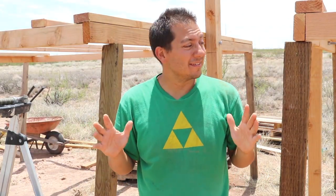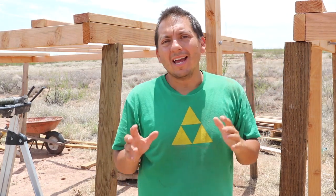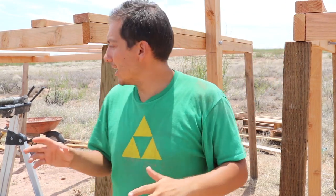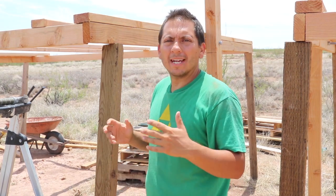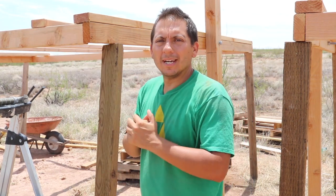Alright, so I'm now on to the next phase of the project. I got the frames built and set onto the posts, and I just cut some old 2x4s and posts to prop underneath the frames to give a little support when I start adding the weight of the panels. Now I'm just adding boards for the mounting brackets.